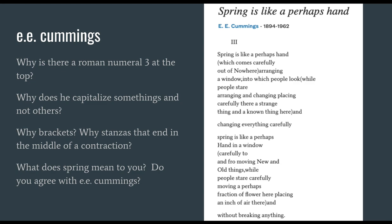Let's try to answer the last question about the meaning of this poem after we read it together. Spring is like a perhaps hand which comes carefully out of nowhere, arranging a window into which people look while people stare, arranging and changing, placing carefully there a strange thing and a known thing here. And changing everything carefully. Spring is like a perhaps hand in a window, carefully to and fro, moving new and old things, while people stare carefully, moving a perhaps fraction of flower here, placing an inch of air there. And without breaking anything.